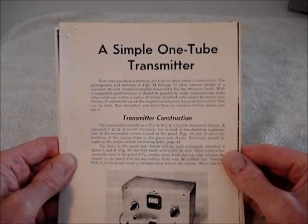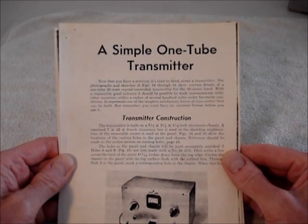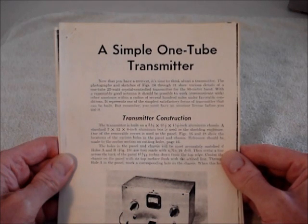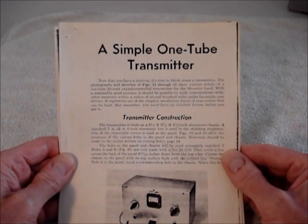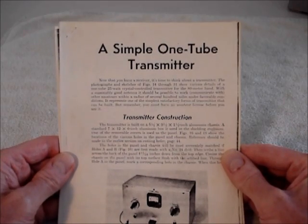Back around 1962 or '63, when I was about 10 years old, my dad came home from a business trip and brought me a book from the American Radio Relay League called 'How to Become a Radio Amateur.'